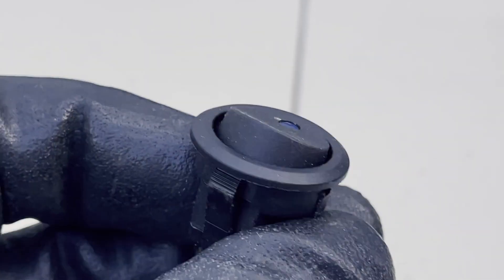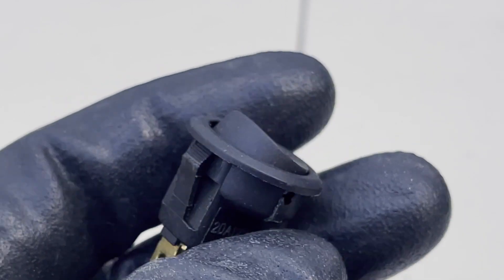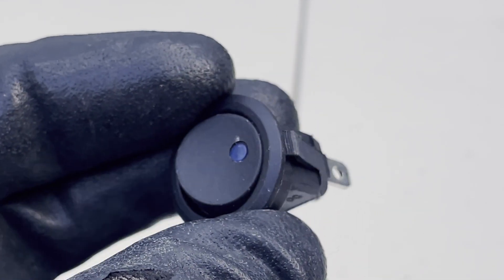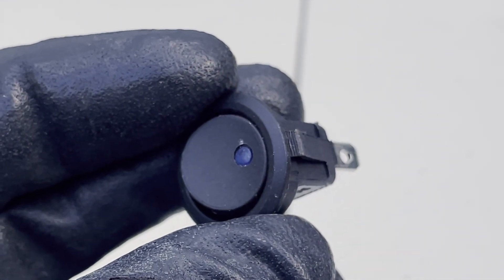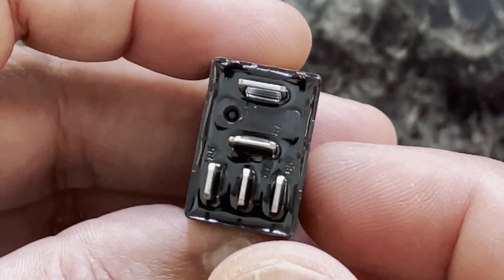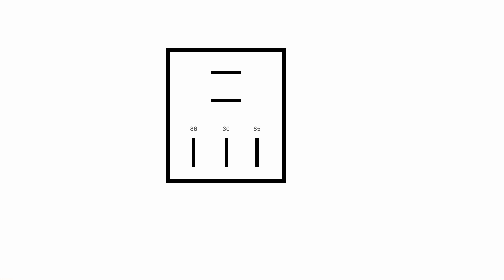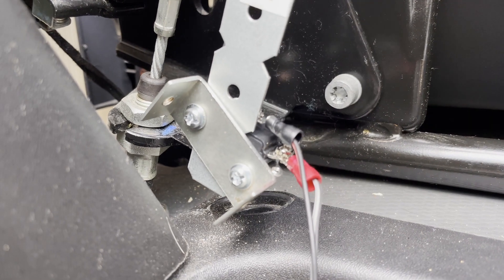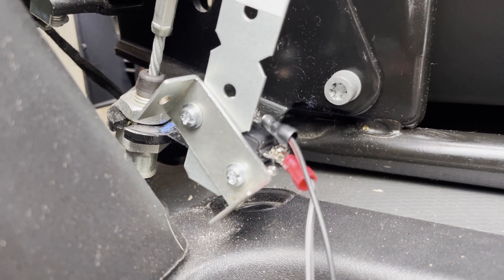The kill switch is an ordinary 12-volt switch available for about $3 from Jaycar, and its purpose is to manually override the buzzer should you ever need to — for example, if there was a malfunction. A relay is needed because we need a way to tell when the engine is on, and to wire it such that the buzzer will only sound when the engine is off and the handbrake is off. To know whether the engine is on or off you need the relay, and to know if the handbrake is on or off you use the micro switch.